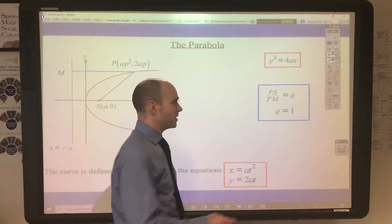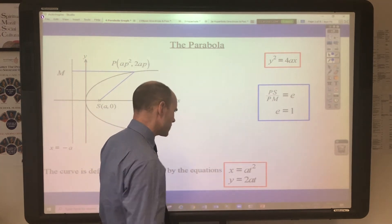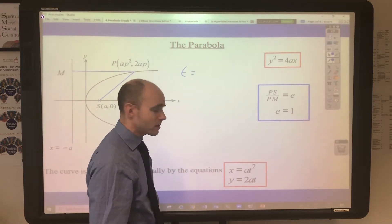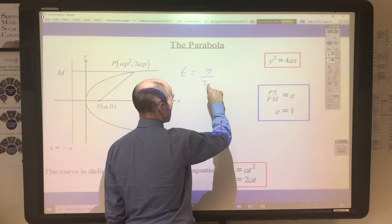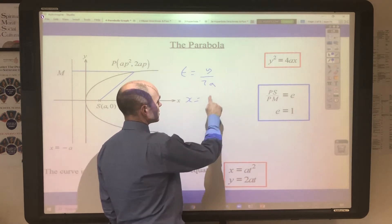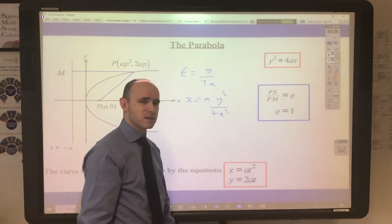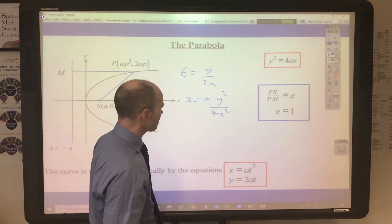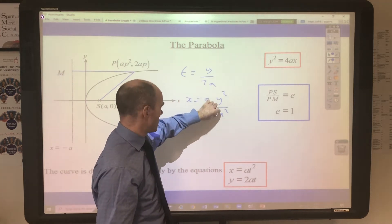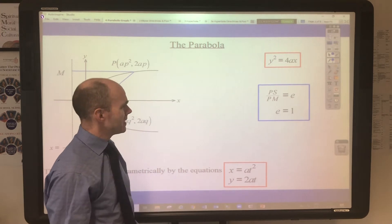We use the Cartesian equation y² = 4ax, named after René Descartes. The parametric equations are x = at² and y = 2at. To convert from parametric to Cartesian: rearrange the y equation to get t = y/(2a), substitute into the x equation to get x = a·(y/2a)² = y²/(4a), which simplifies to y² = 4ax.